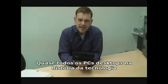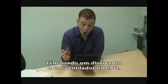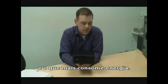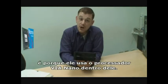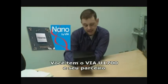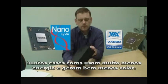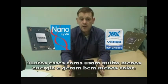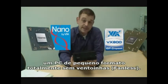Just about every desktop PC in the history of technology has used a heatsink and a fan on the CPU. The CPU is usually the most heat-intensive and power-intensive component in the box. The reason this unit is entirely fanless is because it uses the new VIA Nano U1700 processor and its partner, the VX800 media system processor or chipset. Together these use far less power and create a lot less heat, which is why Shuttle have been able to produce this entirely fanless small form factor PC.